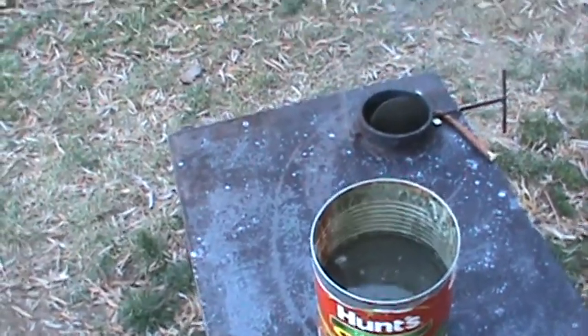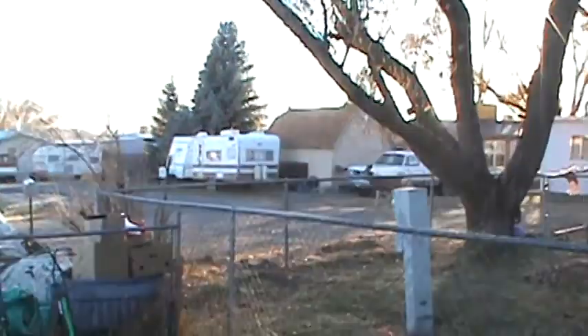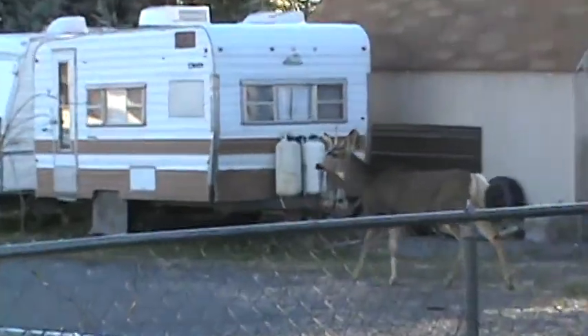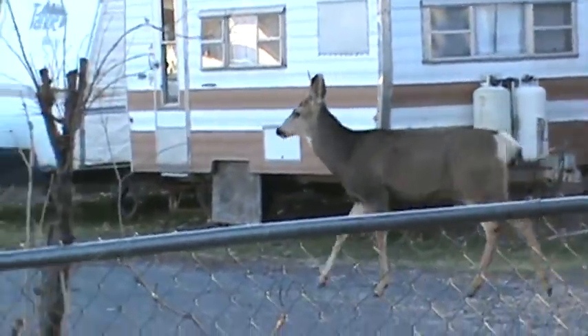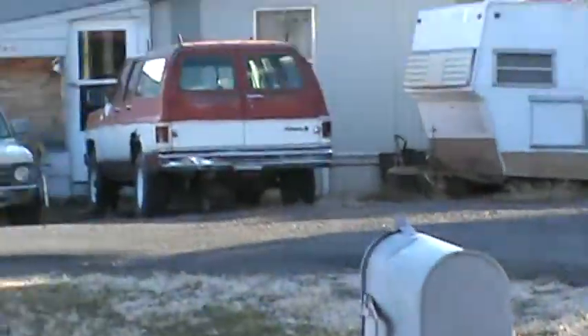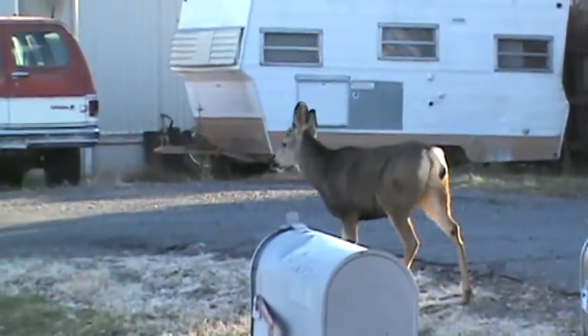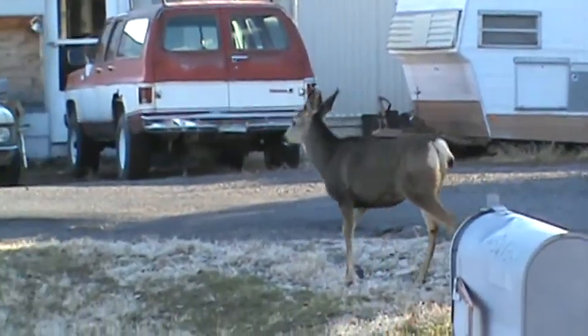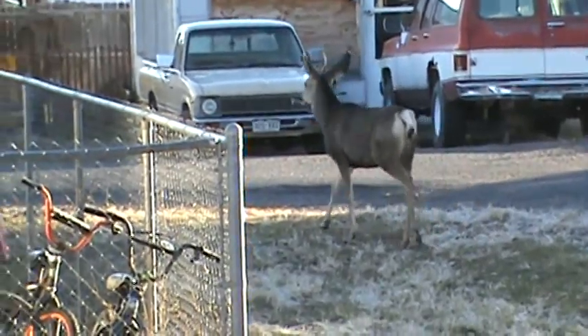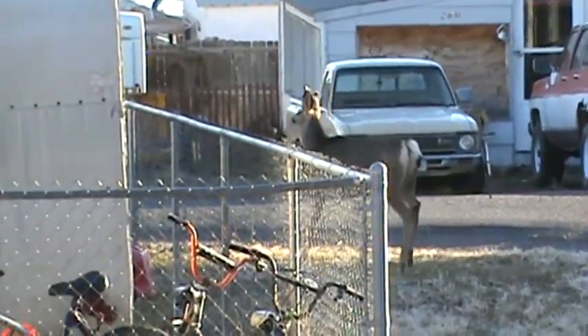Check this out — that's a little spike deer. I don't know if you can see his tiny little horn. That's a good thing I have a tripod because I can't run a camera without it.